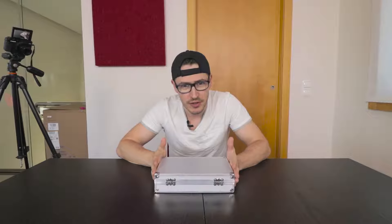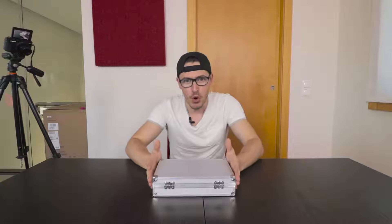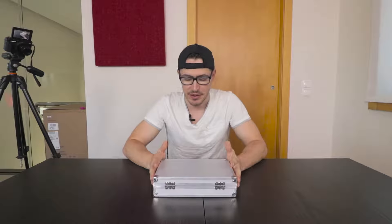Hello guys, this is Epsy and today I'm going to show you an unboxing and review of one of the most powerful lasers you can buy on the internet. I was searching a lot on the internet, watching videos, because I intended to buy one of the cheapest and most powerful lasers I could find.